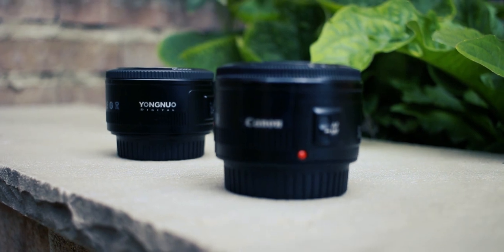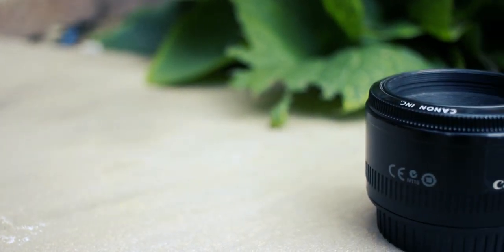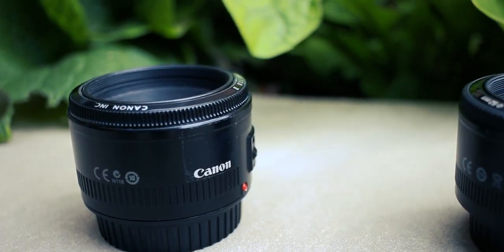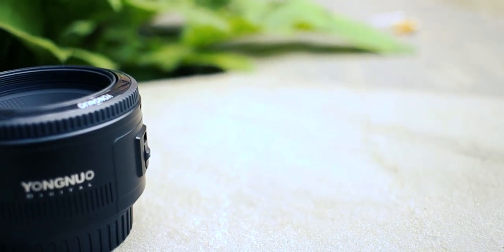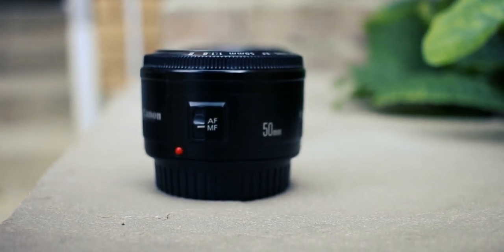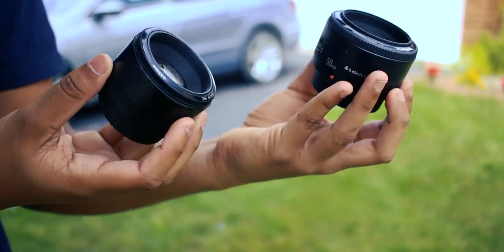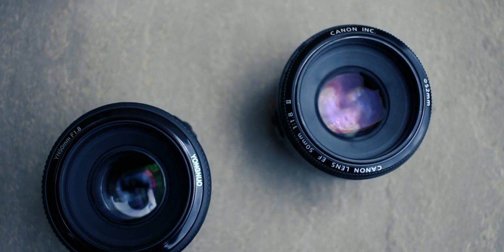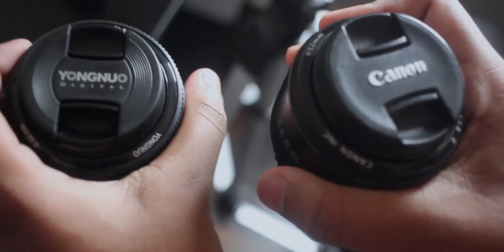If you picked A — drumroll please — that was the original Canon lens. And if you picked B, surprise surprise, that was the fake lens from Aliexpress. You might have noticed small differences like the distance from the object and whatnot, but that can be accounted as human error — I'm not a robot, come on. So I guess you must be as shocked as I was with the performance results. Who would have thought a $55 lens to be as good as a $160 lens? Crazy, right? The takeaway is that Canon definitely has some good profit margins. To be fair, I can't comment on long-term usage and maybe that's when the original will really shine, but who knows.